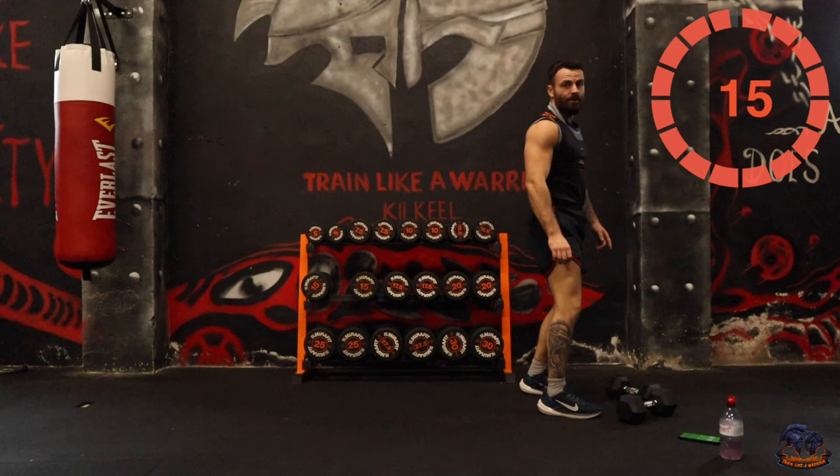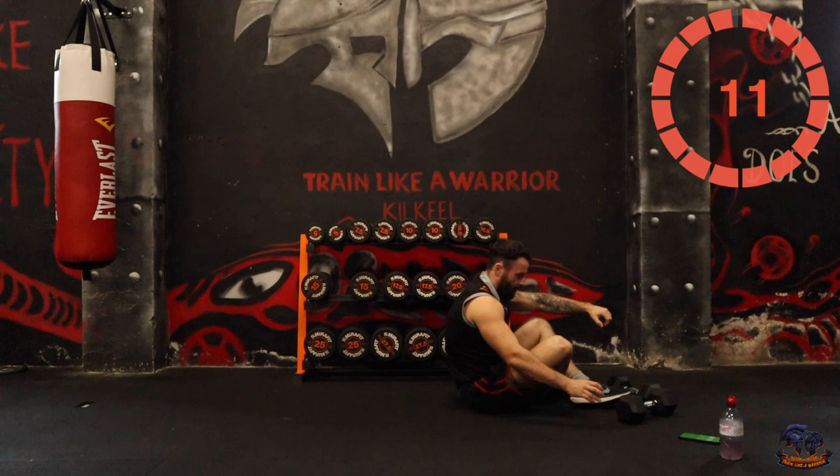OK, squat crossovers to finish off round one. I love these no repeat workouts.